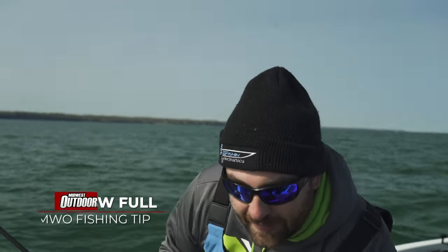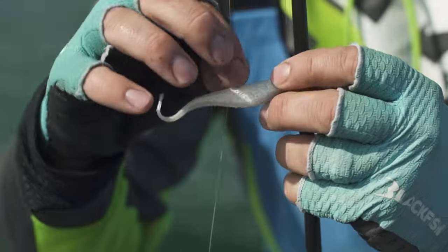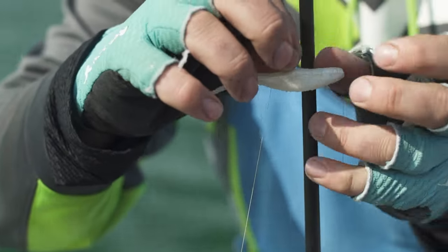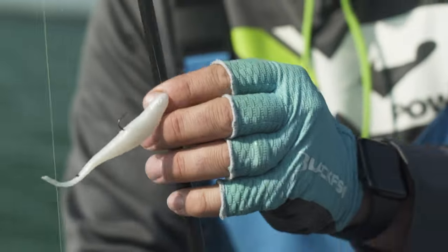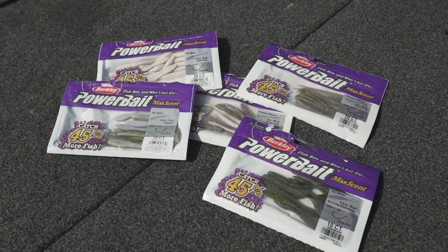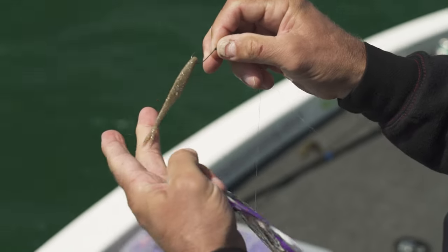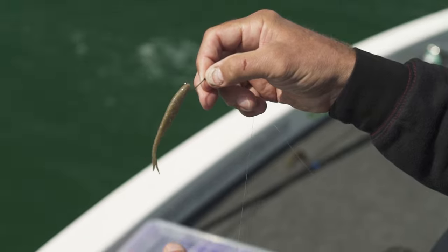As the season progresses and we get into late pre-spawn through the spawn and post-spawn, the way we're fishing today is non-traditional for this time of year — with a bait fish style bait on a drop shot. Normally this technique really prevails as fish are making their way back out into the post-spawn summer pattern. We have found that using a fluke style or minnow colored drop shot bait has been working really well.